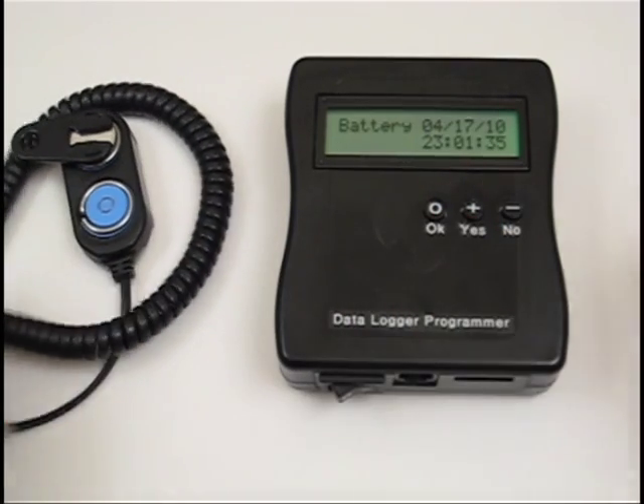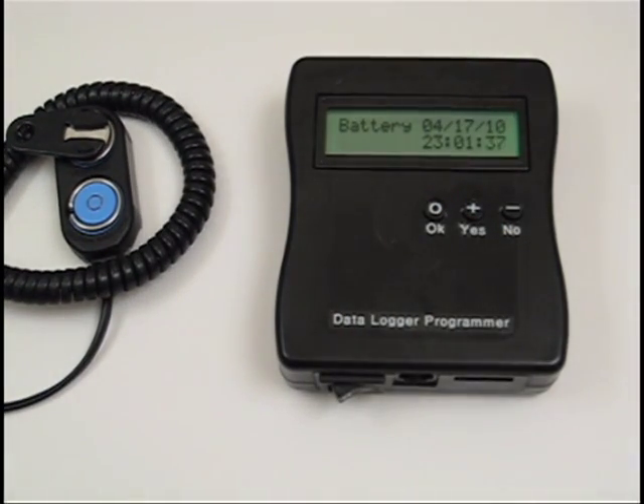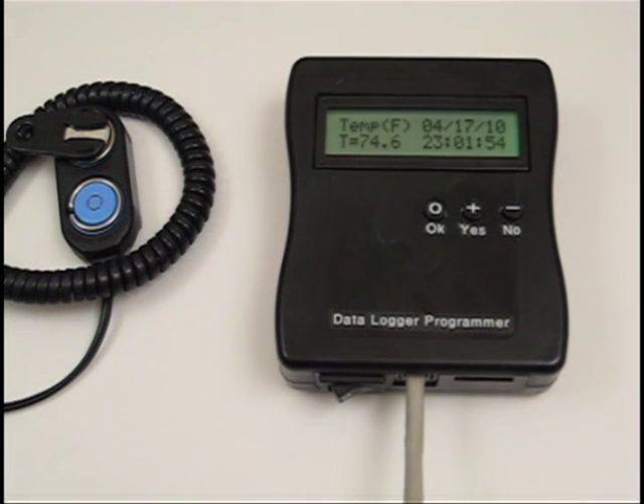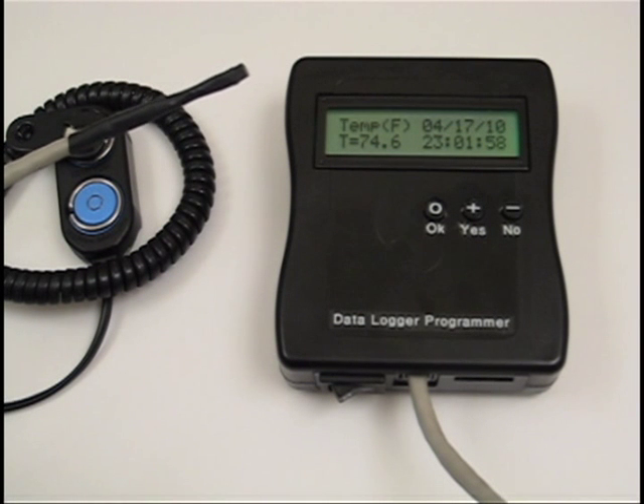The programmer can also be used to measure temperature in the field in real-time with the DS18 family of one-wire temperature sensors. I made a cable using a DS18B20 sensor and CAT5E networking cable for development. The temperature updates about once every five seconds and will show the current time and date at the same time as the temperature.